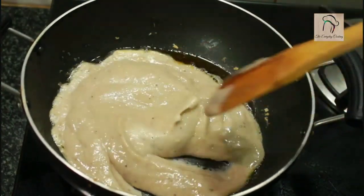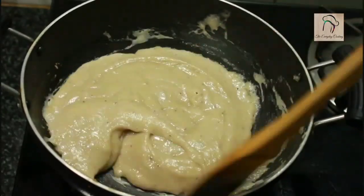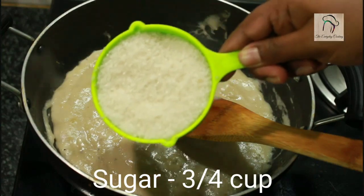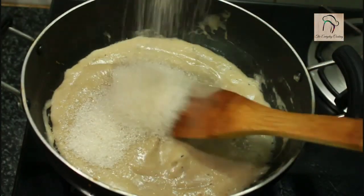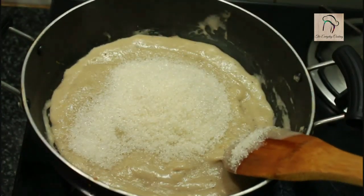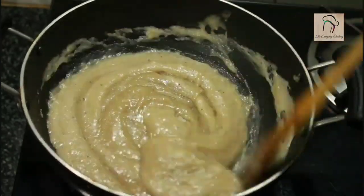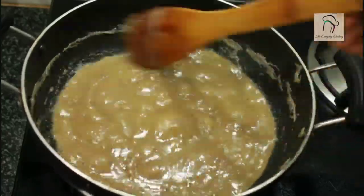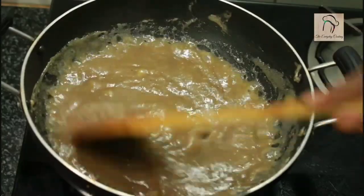Stir this continuously for about 2 minutes; you don't need to add any extra ghee here. Now let us add the sugar — it is 1 cup of sugar, but we are going to add only three-quarters of a cup now. I am going to preserve the quarter cup for caramelization. Start stirring this continuously; you have to cook this in medium flame. At one stage after 3 to 4 minutes this will turn shiny and thick.